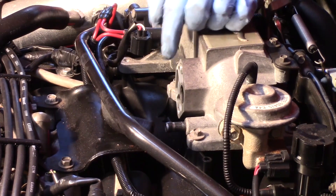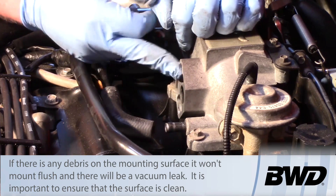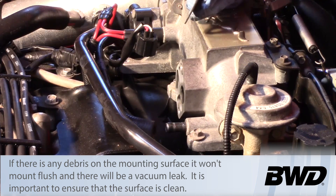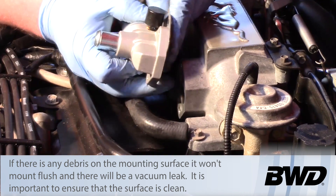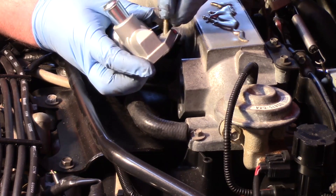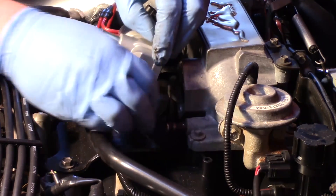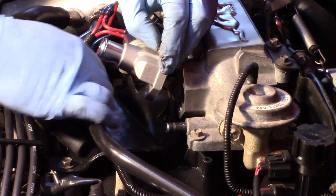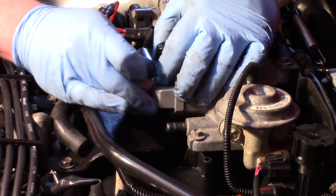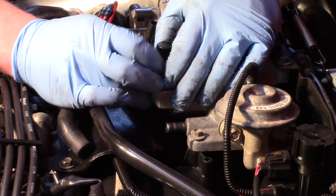Now the mounting surface is nice and clean. If the original gasket had been stuck on there we do want to get a scraper — we obviously don't want any air leaks here. Now I'll take my new gasket and my new valve. A lot of people like to glue gaskets on, but I'm not a big fan of that. It causes a big mess later and some of the silicone or sealant could get drawn into the engine. If we can install it dry, we're going to be much further ahead.